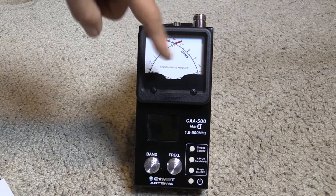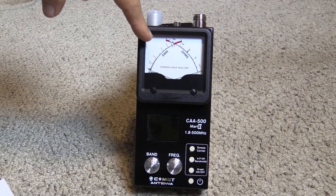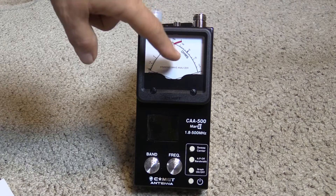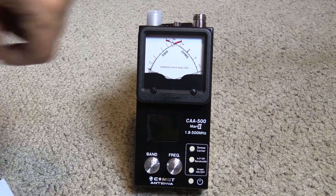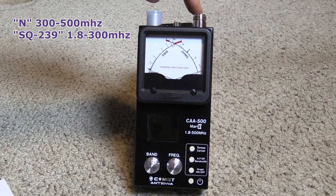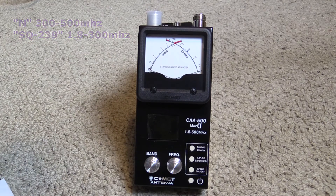The meter is really nice. We're used to those cross needles for SWR forward and reflected. What you're seeing here is your SWR and then your ohms, so you can see if you're right around 50 ohms — which has a nice raised bold black bar on it — and what your SWR is at that operating frequency. We have two connectors on top as well: an N connector for 300 to 500 megahertz, and a PL-259 — or in this case the SO-239 female — for under 300 megahertz down to the bottom of the range.